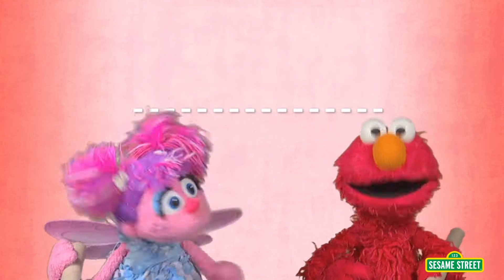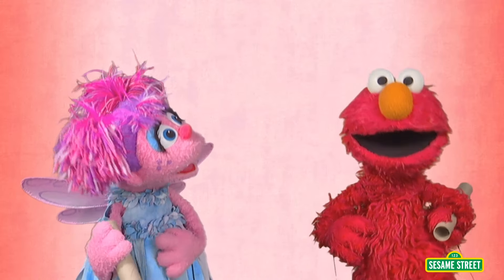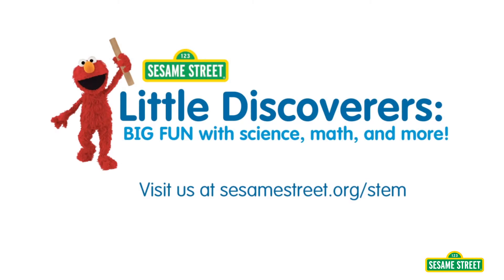Oh, yeah! Try to make your own cardboard tube ramp and see what happens! And to try other investigations like these, you can download more activity ideas. We'll see you next time.